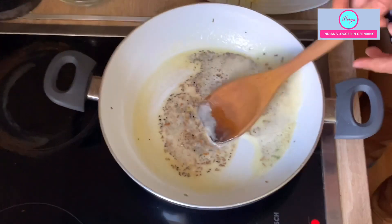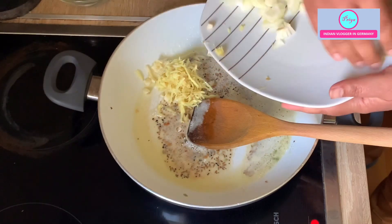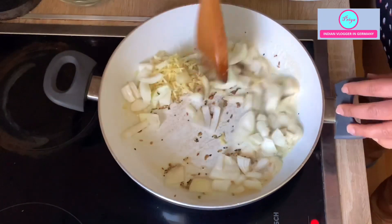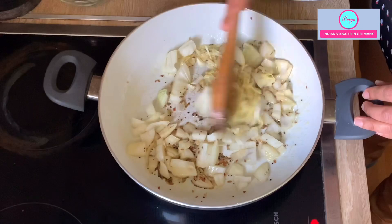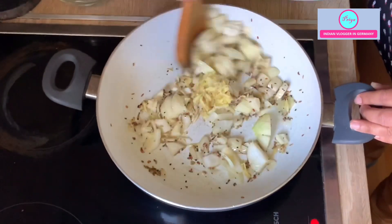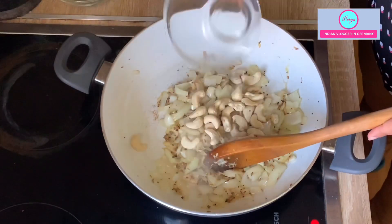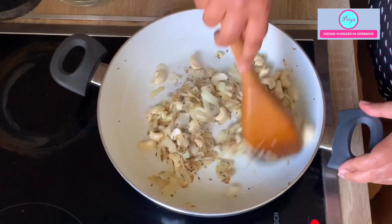When the seeds start to splutter, I add garlic, ginger, and onion one by one and sauté them well. You can use chopped tomatoes but right now I have tomato puree so I will be adding that. When the onion starts to change color a little bit, you can also add the cashews and let them get a little bit browned.